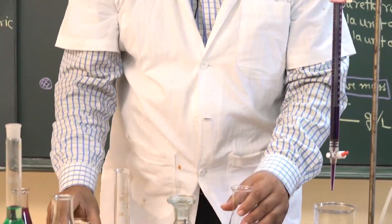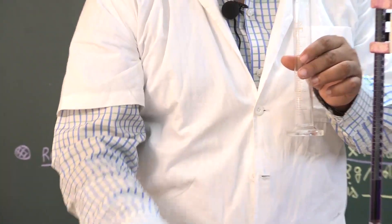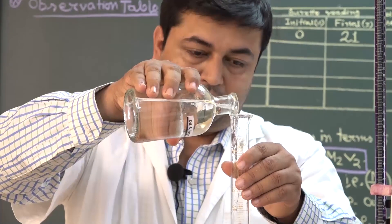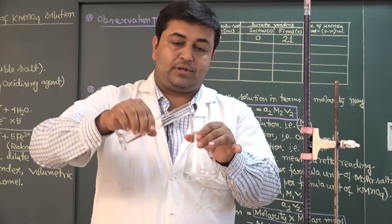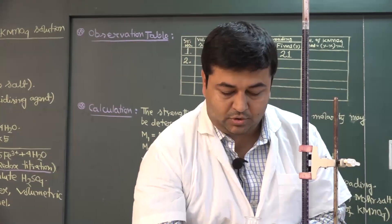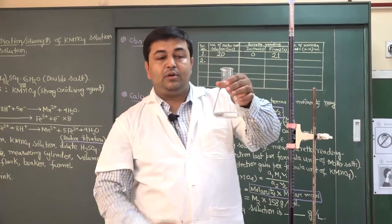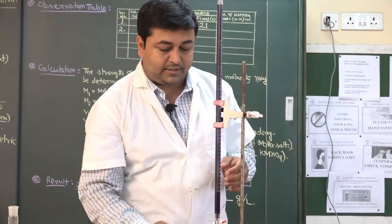Now add 20 ml dilute sulphuric acid using the measuring cylinder. I am adding 20 ml dilute sulphuric acid to this Mohr's salt solution. So in the conical flask we have 20 ml Mohr's salt solution taken using the pipette, and 20 ml dilute sulphuric acid. In the burette, potassium permanganate solution is present. Now I will start the titration.